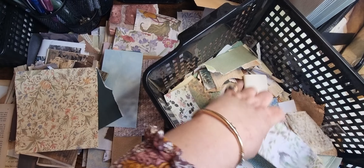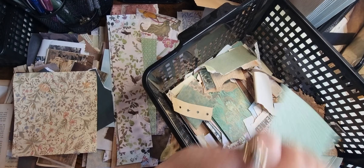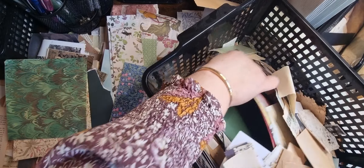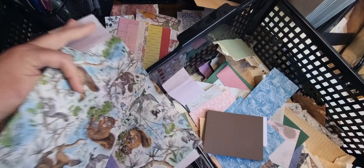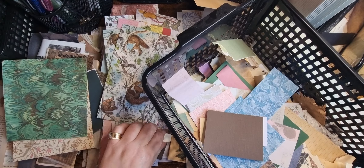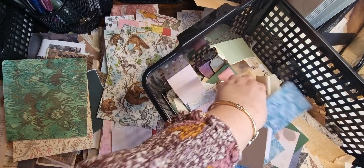Scrapbook paper. Scrapbook. All strips, aren't you. I suppose I can make tags, pockets — ooh, little leaf, that can go in over there.